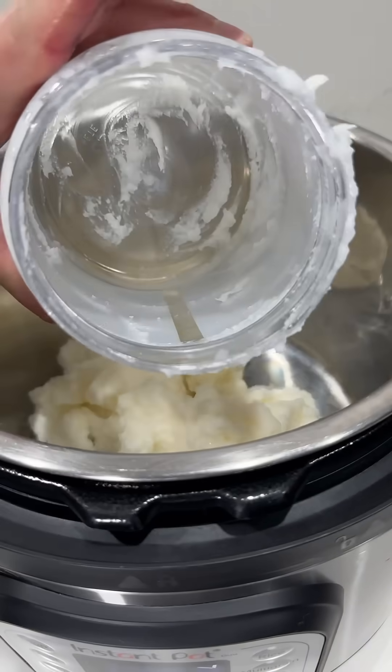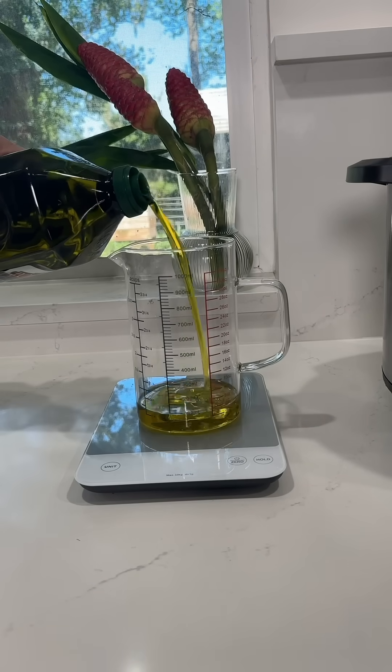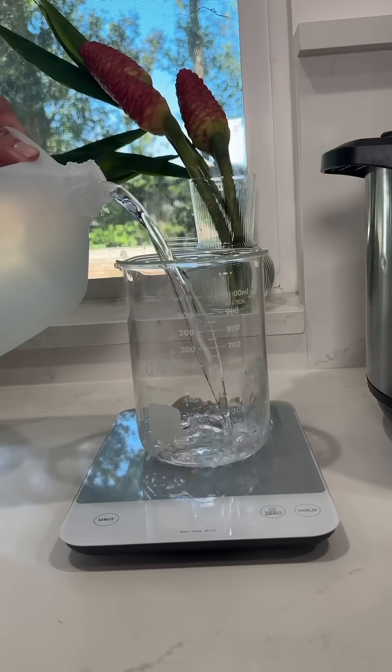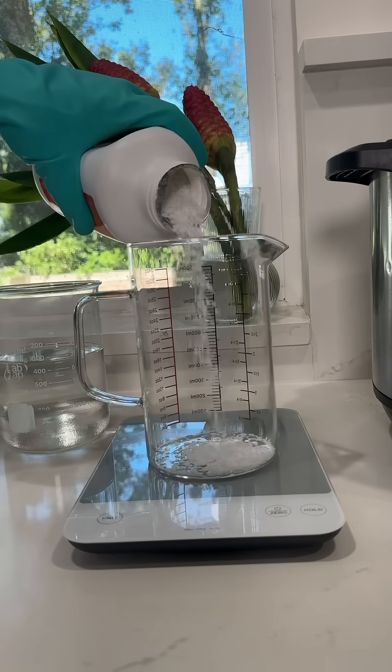I'm going to start by weighing out all of my fats and putting them in the bottom of a slow cooker or an instant pot to melt together. You might be able to do this on the stovetop as well but I've never tried so I'm not sure. While the fats are heating up I'm going to weigh out the water and glycerin together in one beaker, and then in a separate beaker I'm going to weigh out the potassium hydroxide.